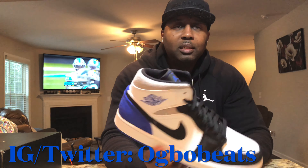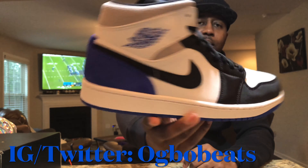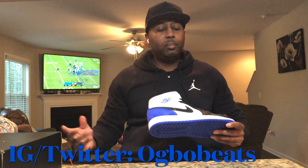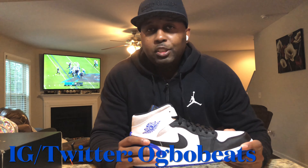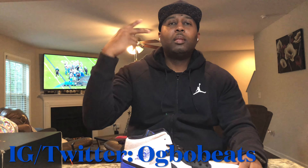Let me know what y'all think about these, man. Leave a comment — these are dope. Am I tripping or what? Make sure you like the video, make sure you subscribe. OG BoBeastTV, man. Till the next time, I'm out. Peace.